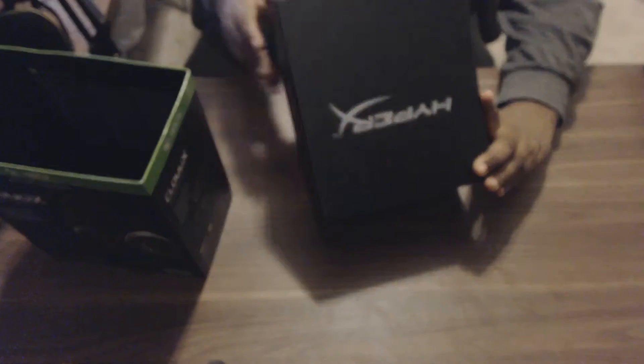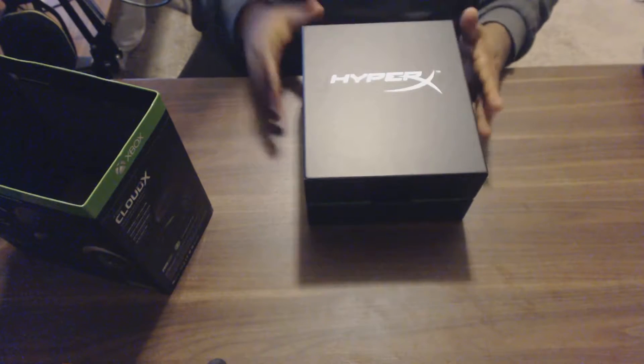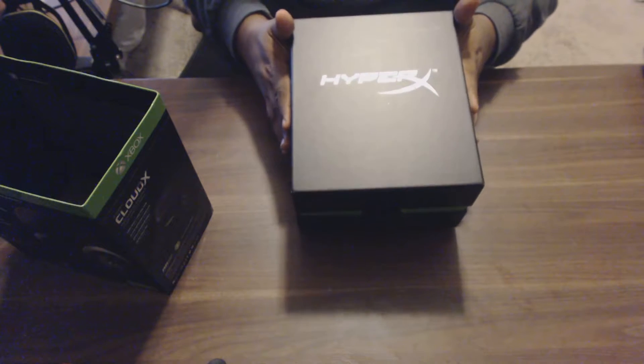This box is actually pretty heavy. You can see it's a slip cover, and we have the HyperX logo on the front — a nice little green and black box, fitting since they're predominantly for Xbox. Let's lift up this top.